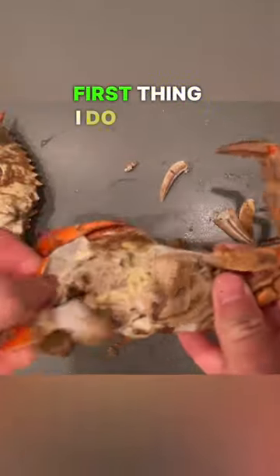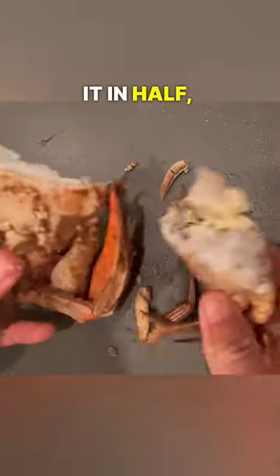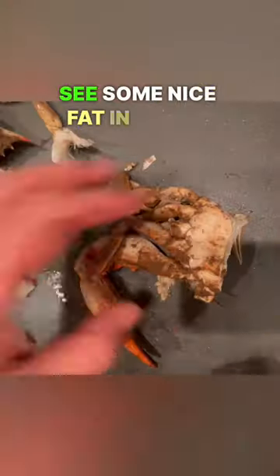All right, so I got a ton of comments saying that using your hands is the only way to pick a crab, so I want to show you how I use my hands to pick a crab. First thing I do is take off that shell, then I snap it in half, and you can see some nice fat in there.